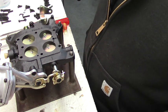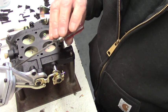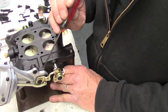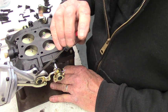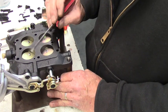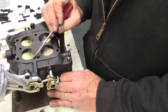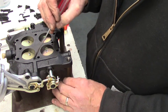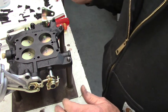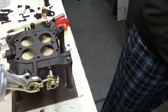Where it gets its vacuum from is this channel here that comes down, and it's cut out inside this plate, but it feeds over to this port here. What this port does is get the vacuum signal, and where it gets the vacuum signal from is like ported vacuum.